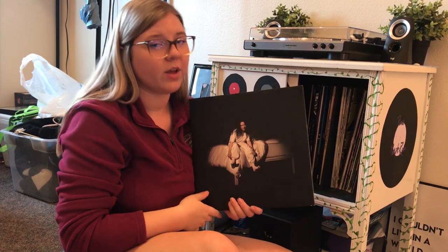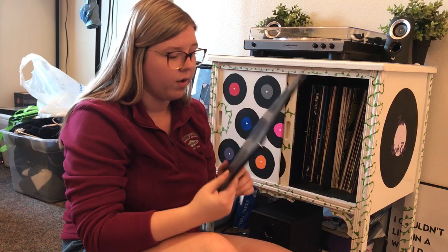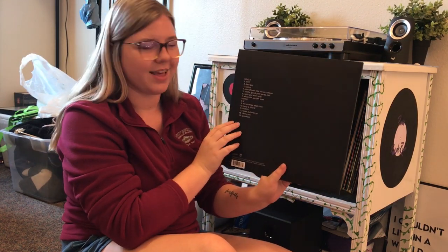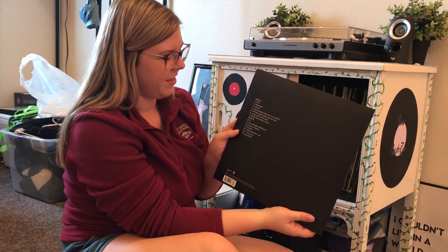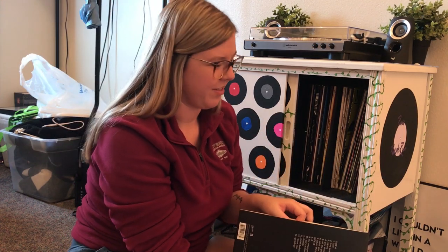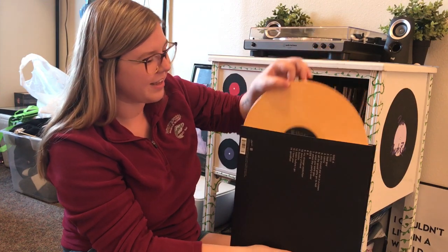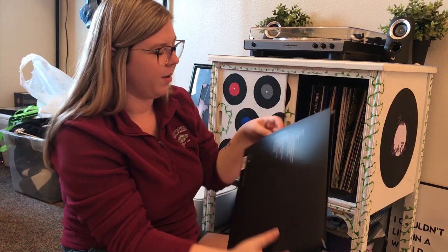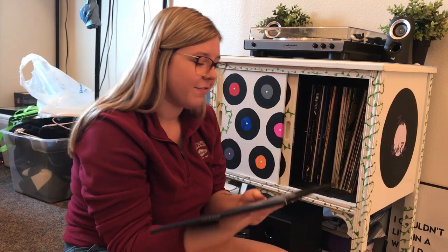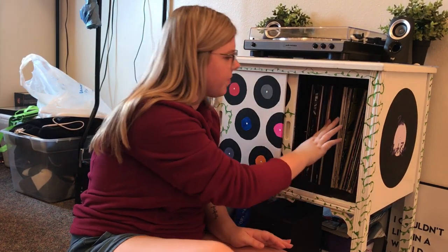Last of the new ones: When We All Fall Asleep, Where Do We Go? by Billie Eilish. This album is so great, I love all the songs. The back has very minimalistic song tracks, and wait until you see what the vinyl looks like — it's so cool. This is such a dark album but the vinyl is just bright orange. My favorite songs are Xanny and I Love You.